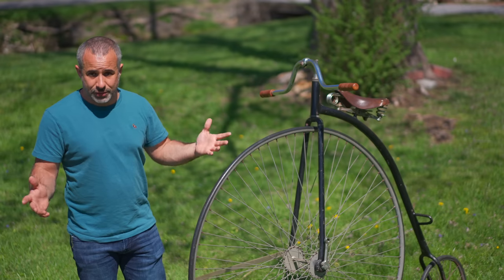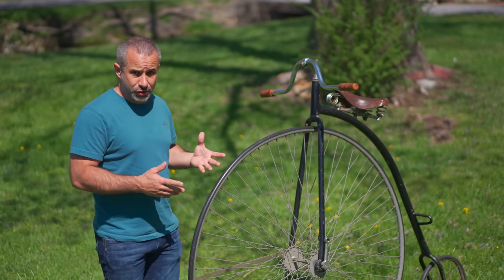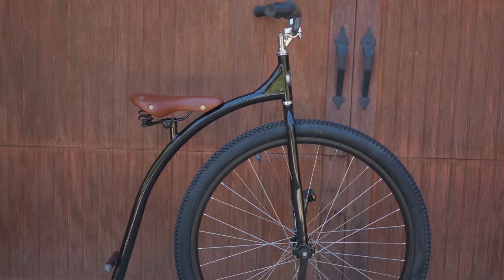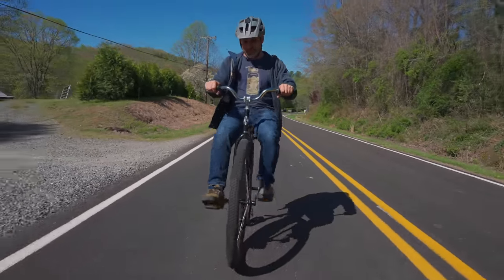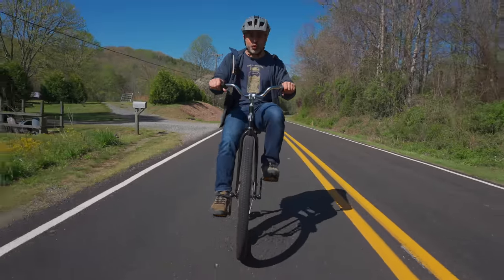Today I want to show you all about the penny farthing. I want to ride one, but this one's too big for me to ride, so let me show you mine. This is my penny farthing, and as you can see, it's more my size, which is important because your inseam places a hard limit on the diameter of the wheel.